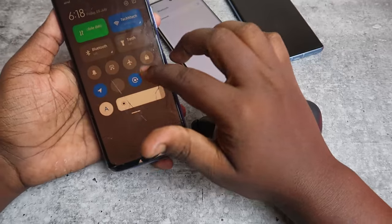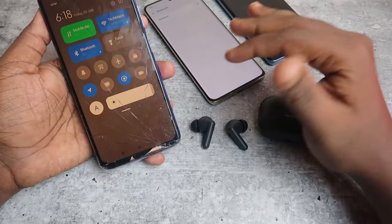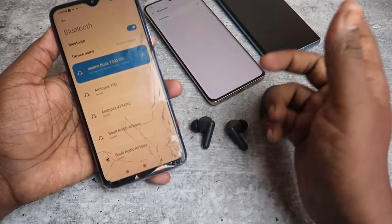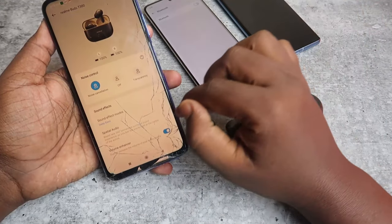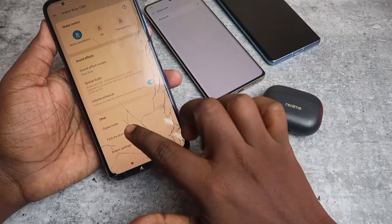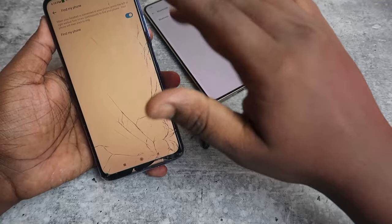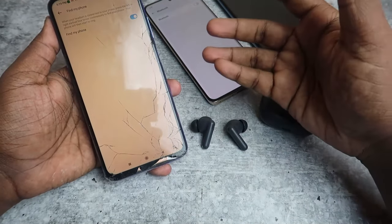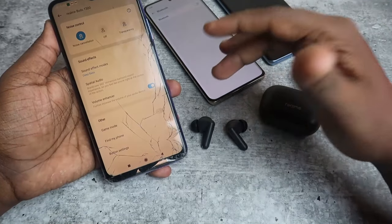I'm also trying on a Redmi smartphone. On any non-Realme smartphone, this is how the Find My Earbuds feature works. With the Realme T300 connected to the Redmi phone, in the Realme Link app there is also no Find My Earbuds feature — only Find My Phone. Using the earbuds you can ring your phone, which helps if you don't know where you left it.